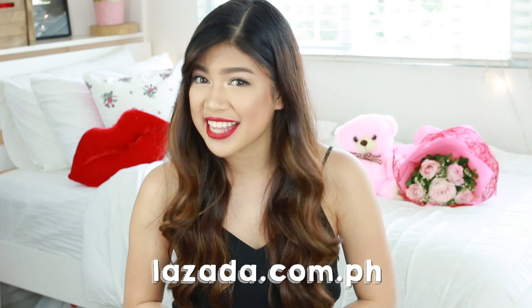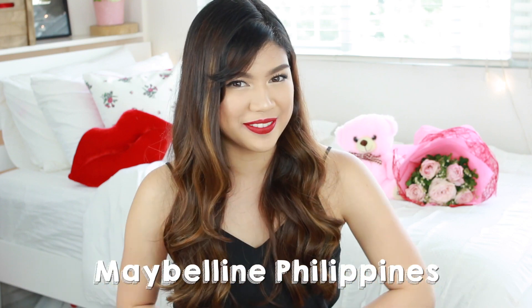I hope you guys enjoyed that video — please give it a thumbs up if you did! If you guys want to recreate this look or try out some of Maybelline's products, you can check them out at your one-stop shopping destination, lazada.com.ph. Also follow Maybelline on Instagram at WeLoveMaybelline and like their Facebook page, Maybelline Philippines. I will see you guys later — and may the wings of your eyeliner always be even. Bye!